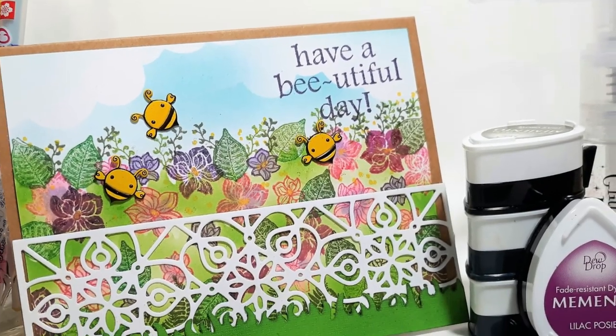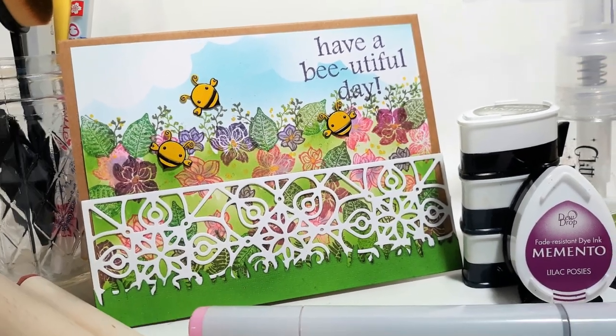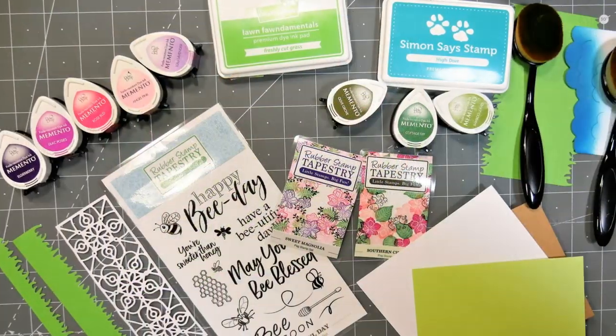Hi there! Lindsay here, the Frugal Crafter. Today we're gonna make this beautiful card using some basic supplies you have in your stash.